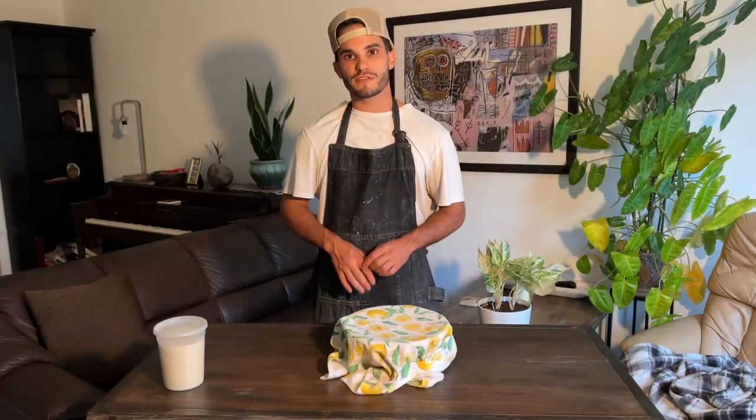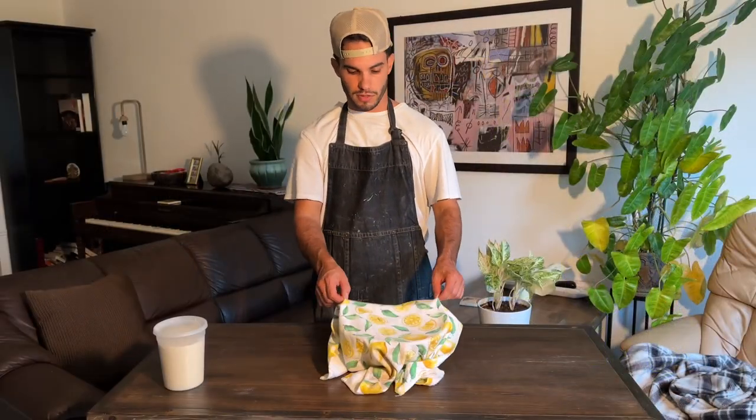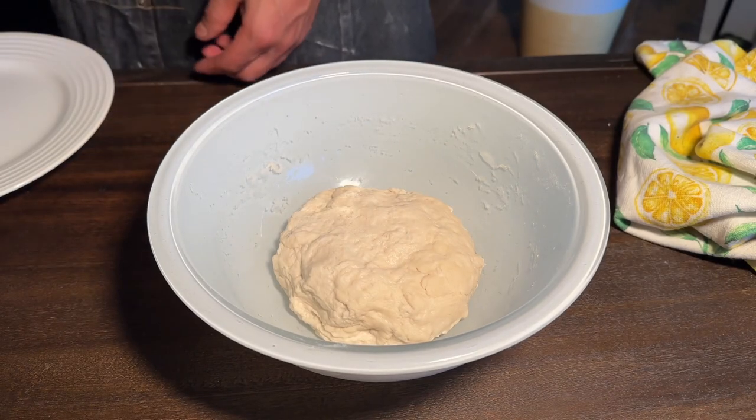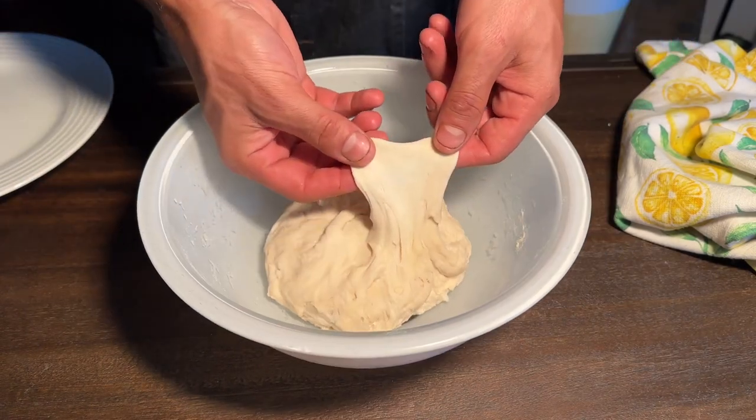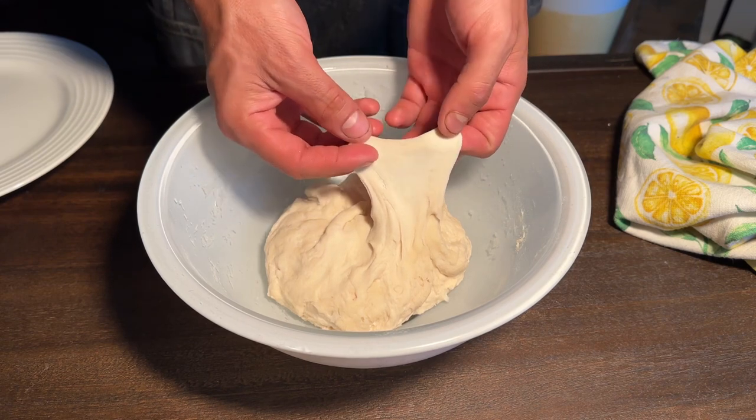Finally, our autolyse is finished after three hours. Take a look and see — this is my autolyse for the poolish recipe. By just letting this dough rest for three hours, look at this gluten development.